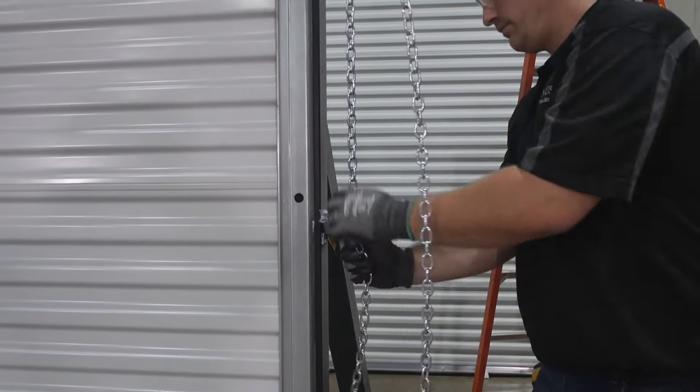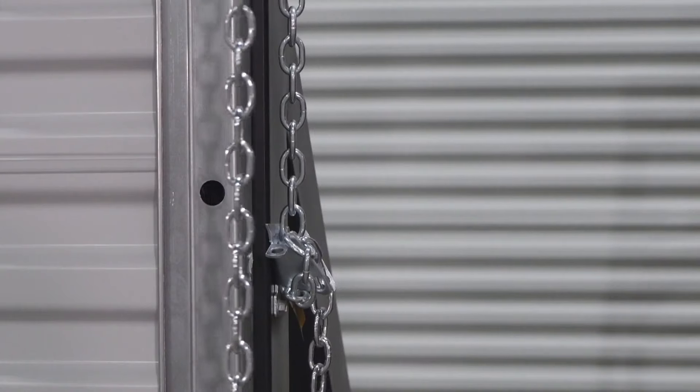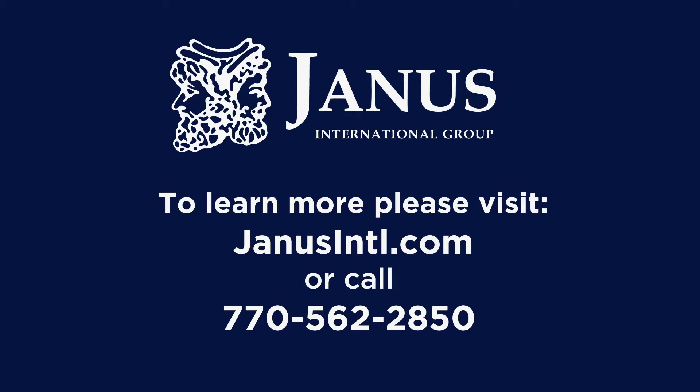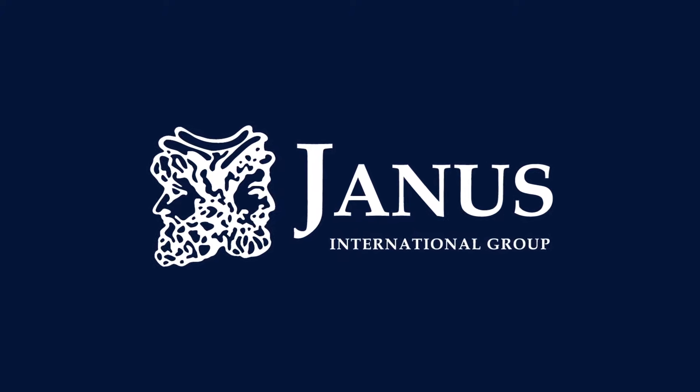Use the installed chain keeper to lock the door in position. You have now successfully completed a quality installation of a Janus commercial roll-up door. By following these steps properly, you will have the best operating door in the industry. Should you encounter any problems or have questions, feel free to contact a representative at Janus International at 770-562-2850. These instructions and other useful information can be found on our website at janusintl.com. Thank you for selecting Janus International as your door provider.